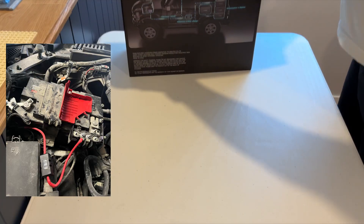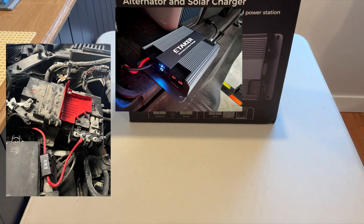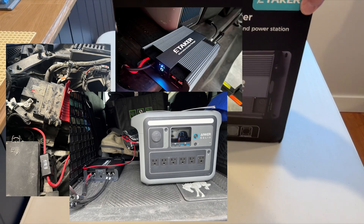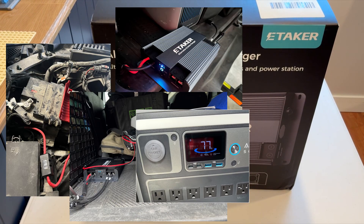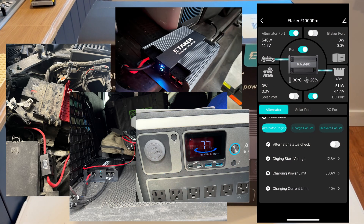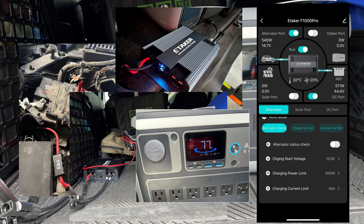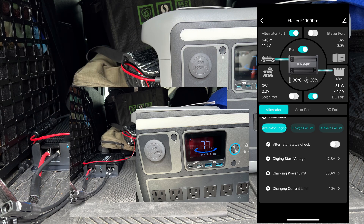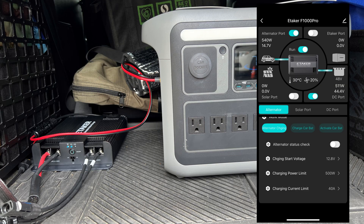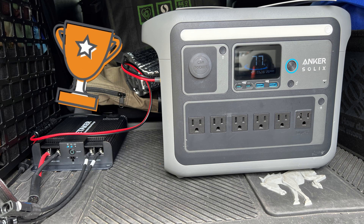Connecting to the starter battery and alternator was simple — do read the instructions. Tested with my portable battery station drawing 500 watts from the alternator. The app to use is the generic iOS/Android Smart Life app. Once connected, you can set up your configuration, monitor its use, and turn components on or off as you see fit. The eTaker Pro fast charger is a good addition to enhance my trips on or off the road.